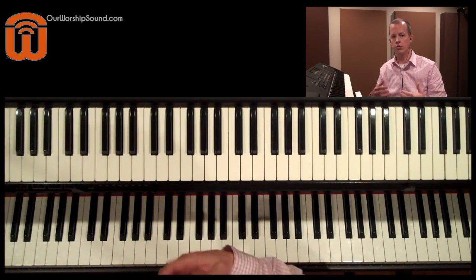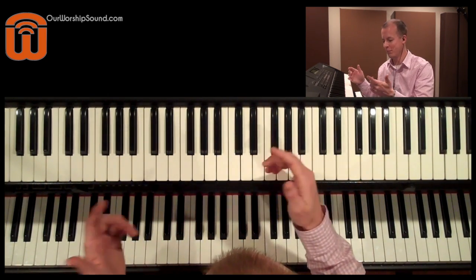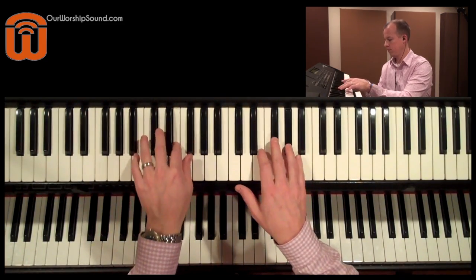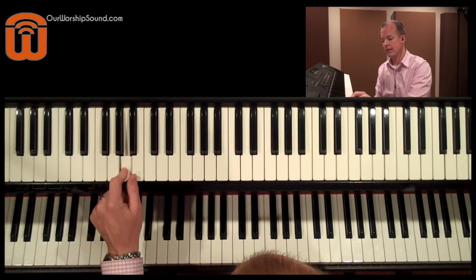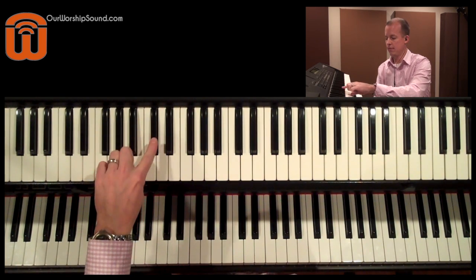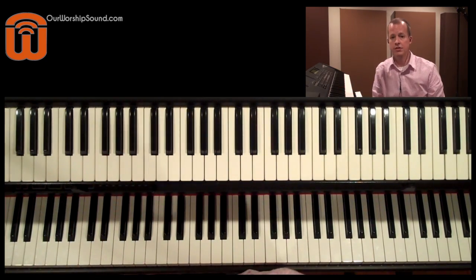Now there is a technique on bass guitar called cording, and that's usually playing two notes at a time. If that's what you're after, then be intentional and go for that. Otherwise, make sure you're playing with clean technique — when you go to play the next note, the note before it should be released by that time. Just be accurate with your technique there.